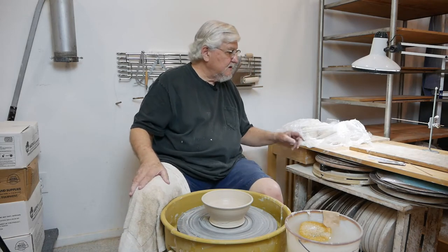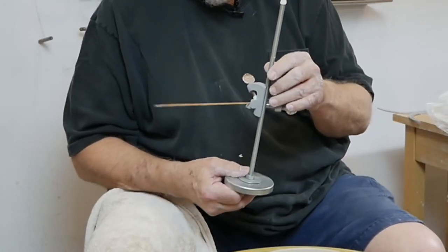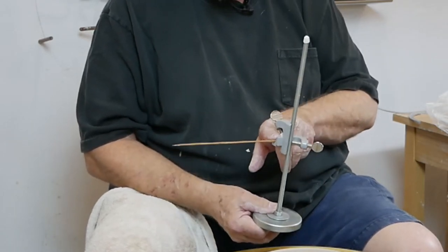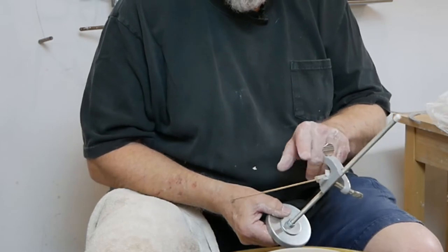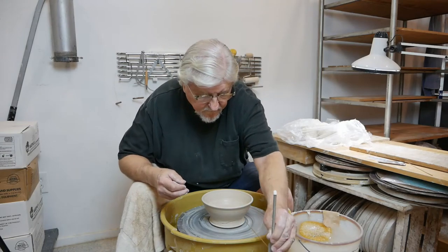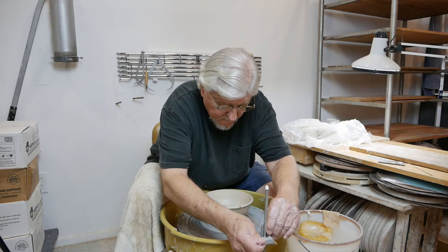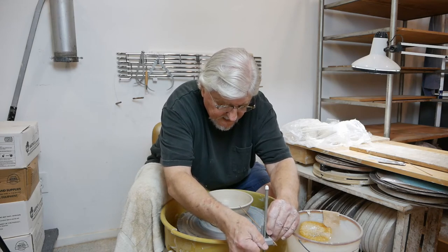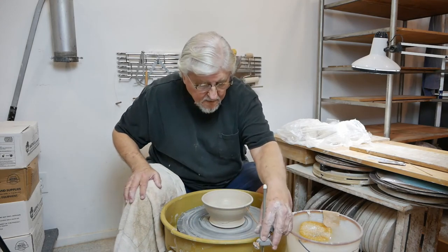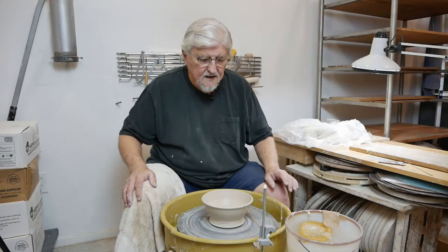The second thing you can do is use a gauge. I have a gauge here that I made — it goes up and down, and the stick is a barbecue skewer that can go in and out. You set this up on the wheel and bring it up to the height you want, and that way I can get them all exactly the same size.